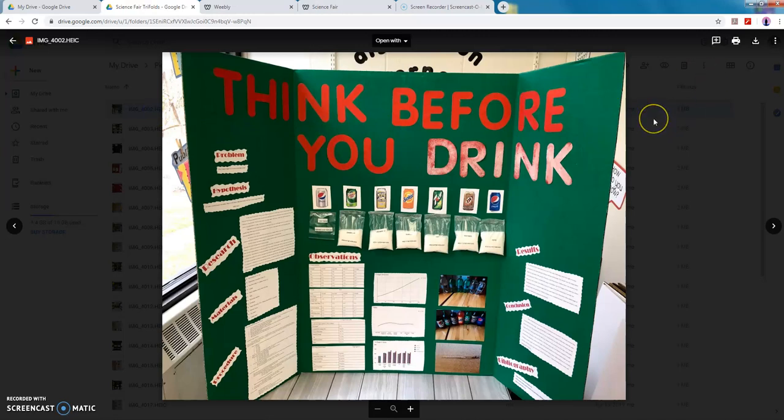So this one's called Think Before You Drink and this one was a really good one. There was plenty of pictures, there were examples, they had the problem stated, the hypothesis, research, materials, and procedure. One thing that they didn't have that's in the packet is that they are supposed to have the actual report itself. They had plenty of graphs, which was great. They had results, conclusion, and bibliography.